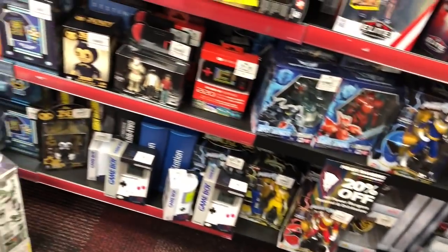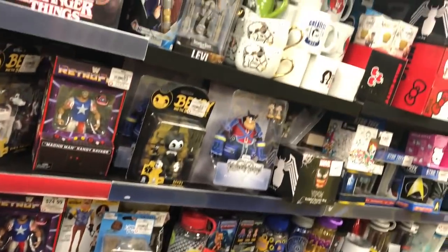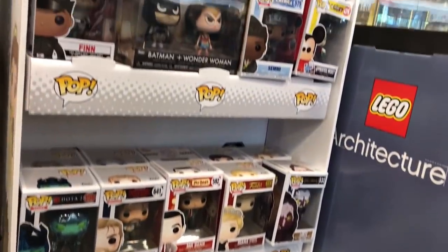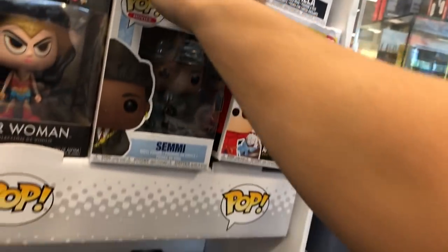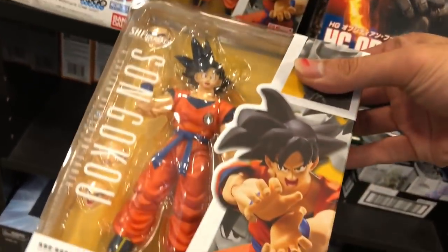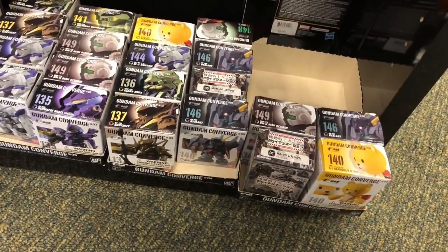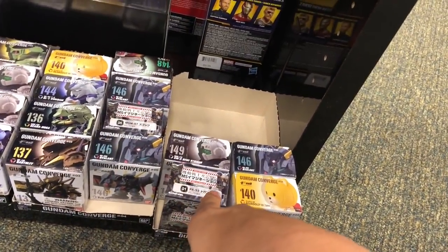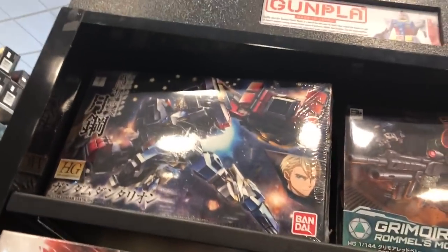There's nothing else that I see that's new. So these just came out here — I've never seen this dude. And this just came out too. Man, they don't have any of the Gundams left. Every time I want a Gundam I come try to get it and it's gone.